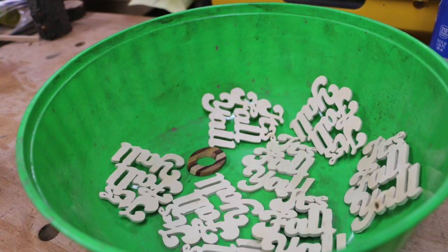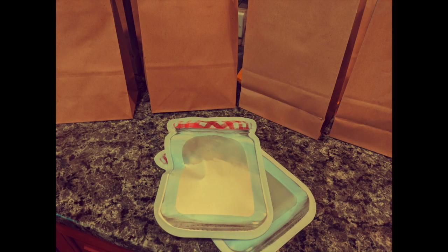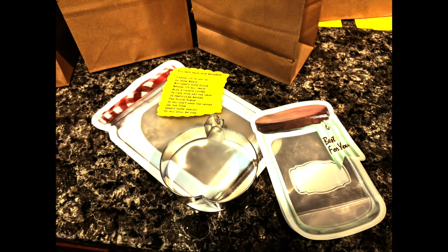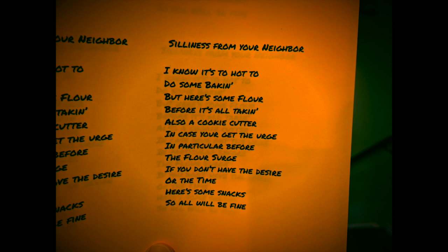I like to add some Danish oil to my Baltic birch — I feel like it just makes it pop. It's really nice. Look at these cute bags I found to go with my saying. I'm giving people some flour, some snacks, and a cookie cutter. I'm not sure you can read this, but this is the little saying I'm including with my gift bags.